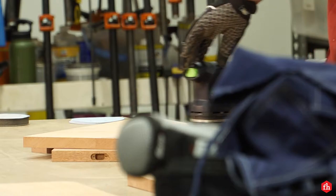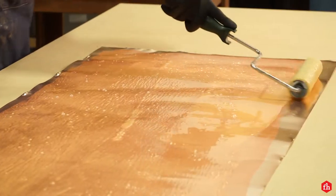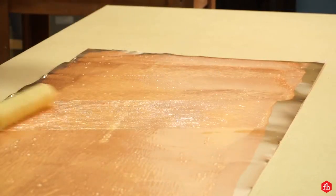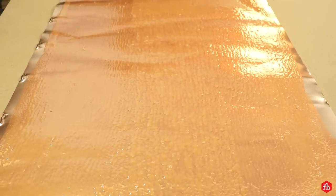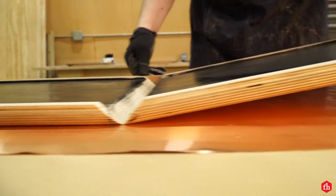I started by roughing up the surfaces with 80-grit sandpaper and applying DAP Weldwood contact cement to both surfaces. Once both surfaces had tacked up, it was time to lay both roof parts onto the copper.